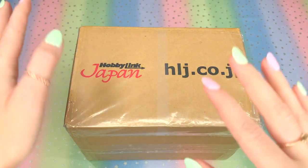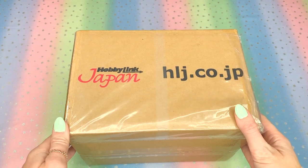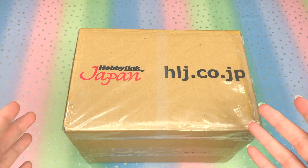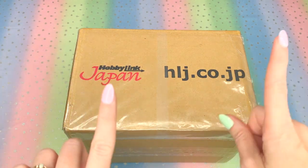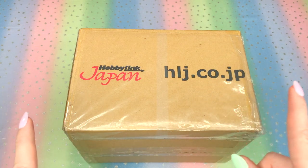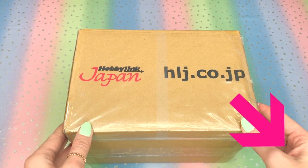Hello, everybody! Welcome to Ochi Beowulf Collection, where I, Ochi, open and review Sailor Moon items. I want to say a special welcome back to my subscribers, and I'd like to thank you guys for watching, liking, and commenting on my videos. If you guys are new around here, please consider subscribing so you never miss a new video. Click that little tiny cosmic heart button in the lower right-hand corner of your screen to subscribe.